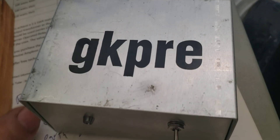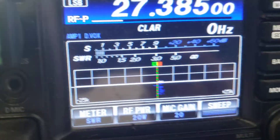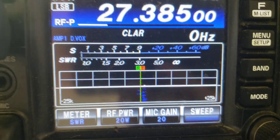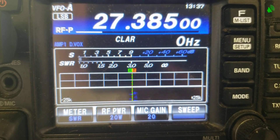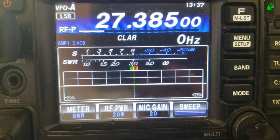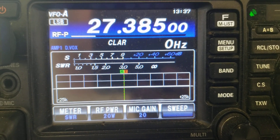All right, this is Mr. Gatekeeper right here at 419 Alabama. This is 624, 624 down here, Sebring 4. I want to demonstrate the new GK Pre. I've got a high-end HF radio here, a really high-end receiver.